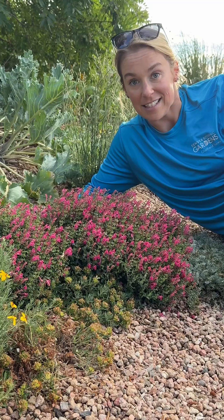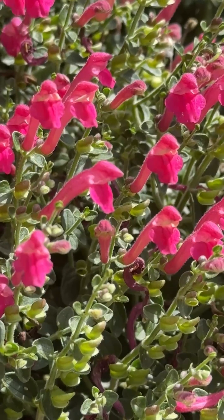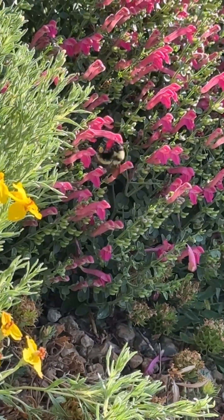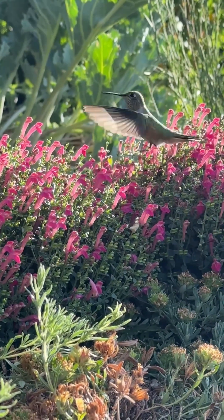Despite its size, it still packs a punch when it's completely covered in these pink flowers that resemble snapdragons. These flowers attract a number of pollinators, from the smallest solitary bees you've ever seen to the beautiful, majestic hummingbirds that visit gardens.